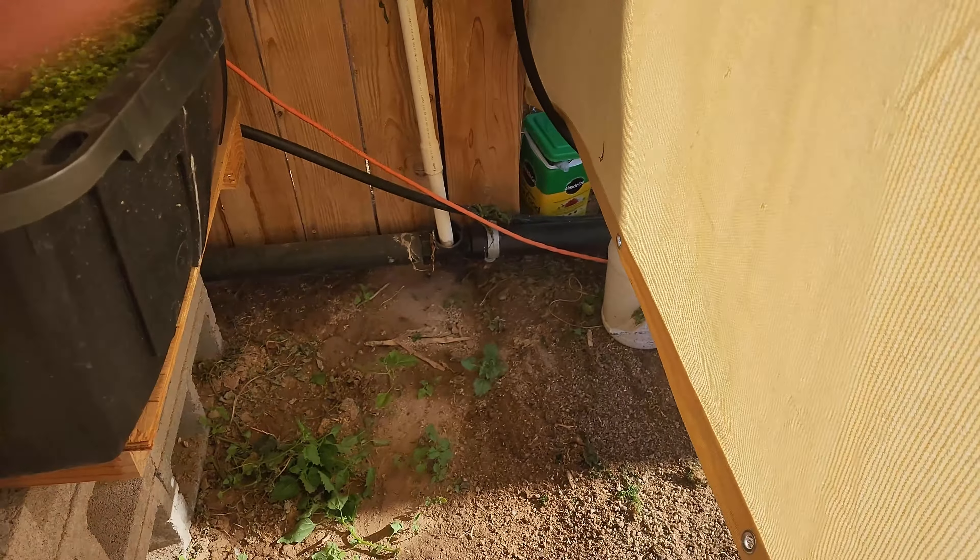Now what do we do with this water? Well, we've got a sump pump here. We plug it in and now we've got our sump pump on, hooked up to a hose. And look — we're taking all this water filled with nutrients, nitrates, ammonia, fish poop, and we're using it as natural fertilizer for our garden.